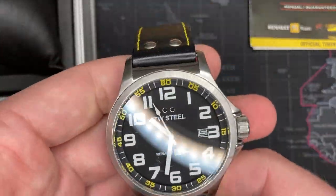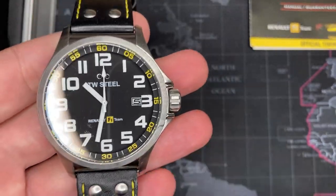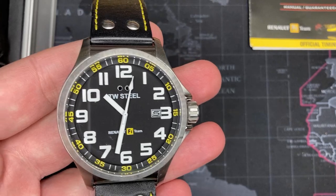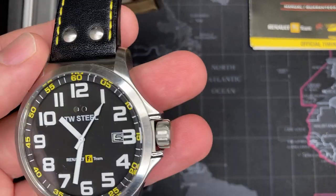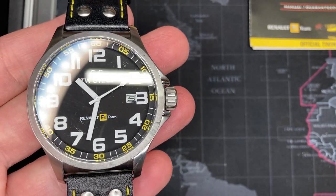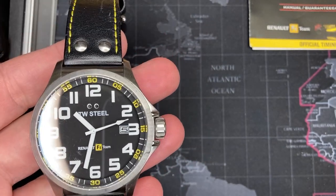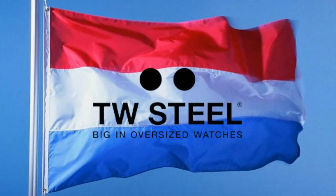This is an excellent watch with great presence and great size. I love it - it's signed on the buckle, on the dial, on the crown, on the back, and on the strap as well. I've got so many Formula One watches I have to start getting rid of them. Let's do a quick video on TW Steel and get a little bit of brand history, then we'll finish up with this watch.